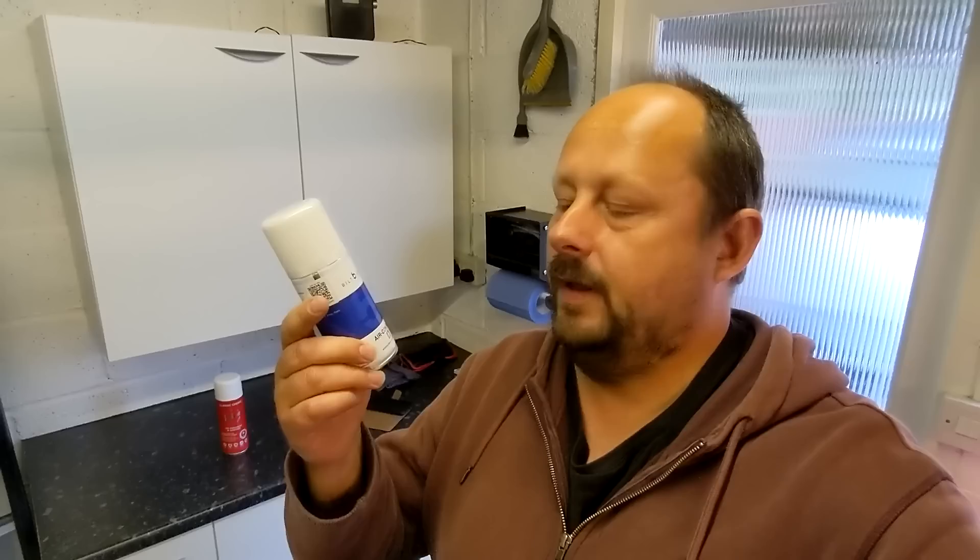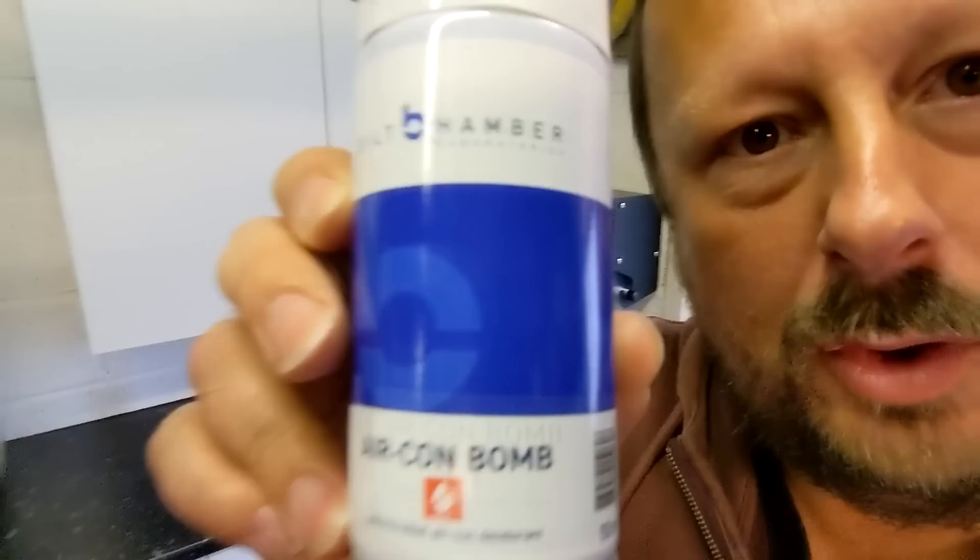Welcome back to the Forensics Detailing Channel. Built Hamber aircon bomb — it was a time of war where one aircon bomb would rule them all.